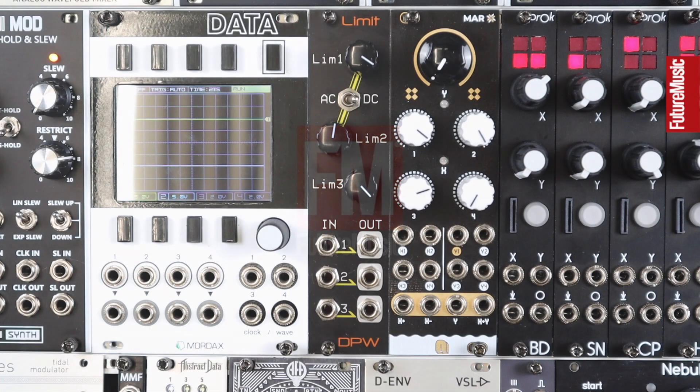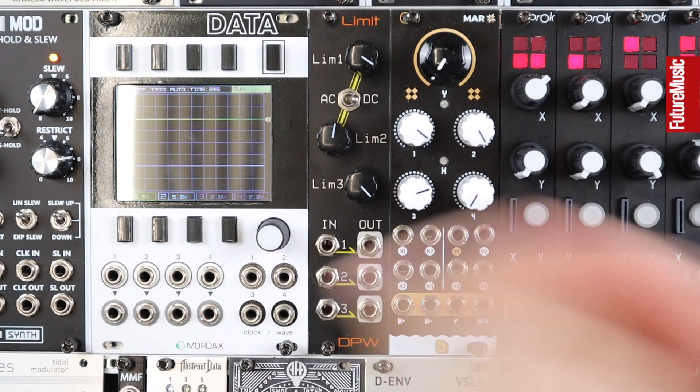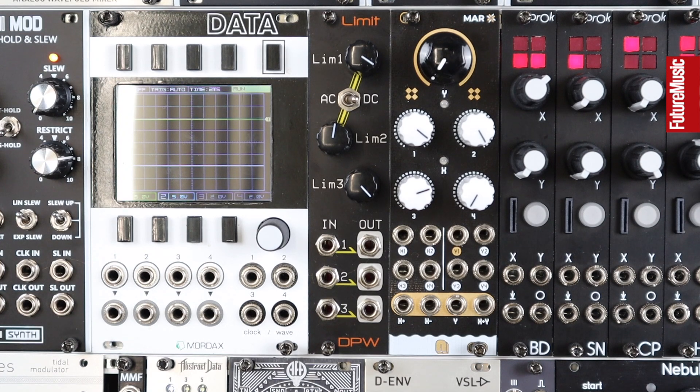Generally, limiters are seen as an end-of-chain mastering device, and sometimes they're used for squashing sounds when we use heavy compression with high ratios that ultimately become limiters. But within a Eurorack system with the DPW L1 module, we can be creative with limiters in terms of limiting beats, individual sounds, pulling up trails within effects — there's a ton of potential uses. We can even use it DC coupled, mixing in LFOs with our signals for some asymmetrical clipping, which sounds like PWM over any waveform we put into it.